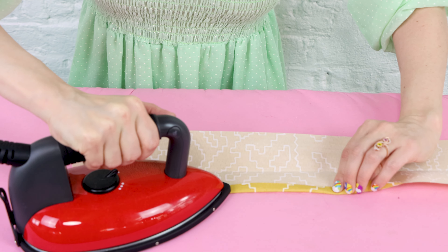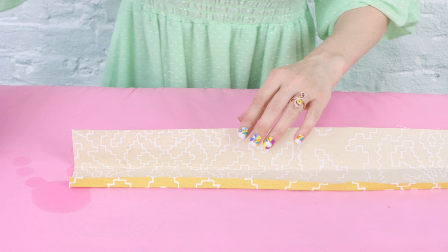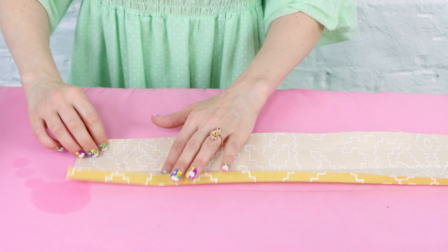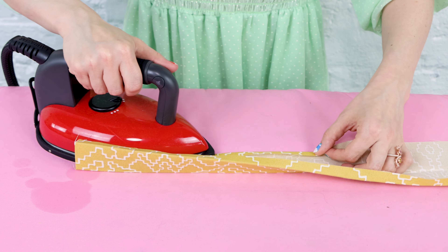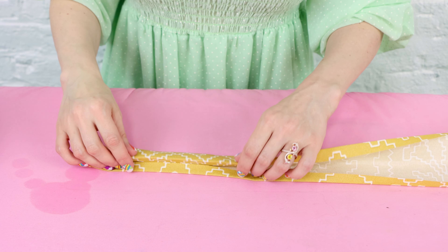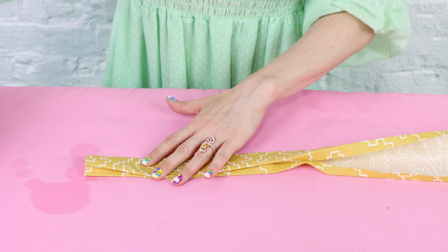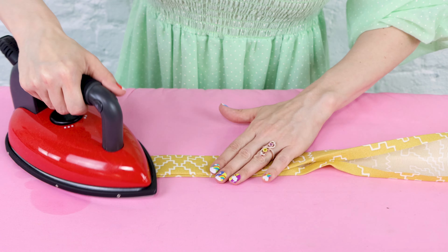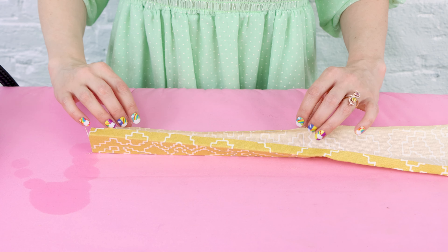If you're not sure what a half inch looks like, grab your seam gauge and just measure it. We're going to iron down the side a half inch. After we have both sides ironed in a half inch, we're going to fold it in half, line it up, and give it one final press.